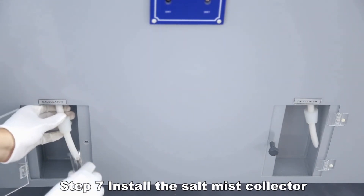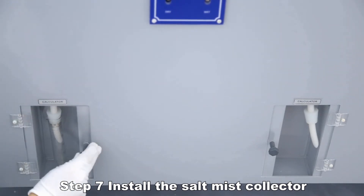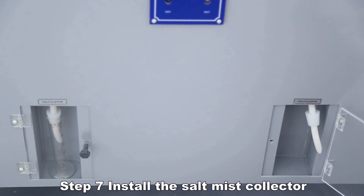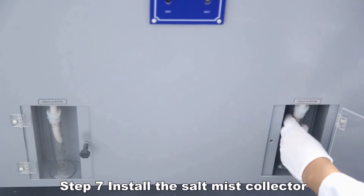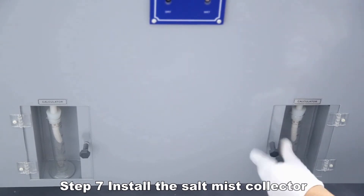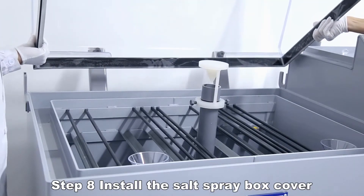Continue installing the Salt Mist Collector, ensuring it is properly fitted. Then install the salt spray box cover.